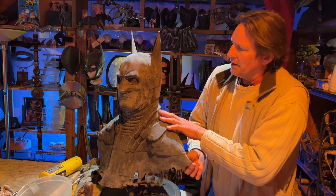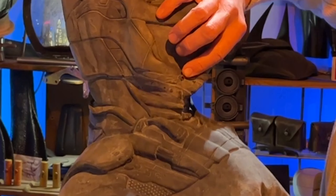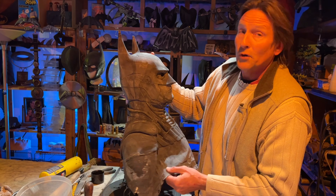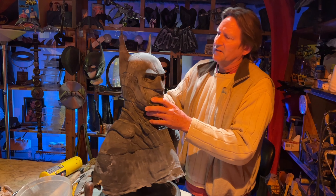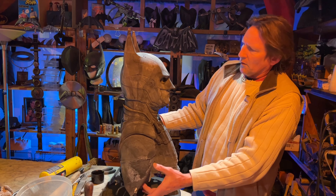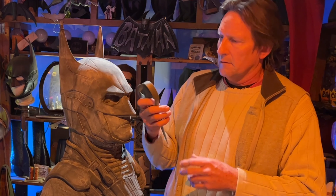I'm gonna show you what I do to each one of these. Now I could redo this mold, but all the details are really good. It's just got a few flaws — like a little flaw down here, and every single one has little bumps or little things that I can take off. This cowl will be perfect when I'm done. Sometimes the tops of the ears don't come out. It's been probably six months since I've worked with this and I didn't clean it out well enough.